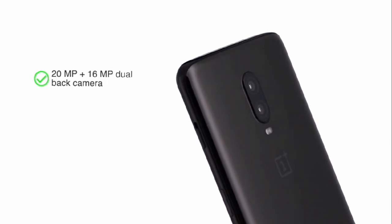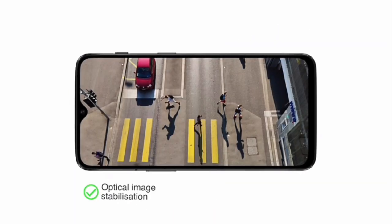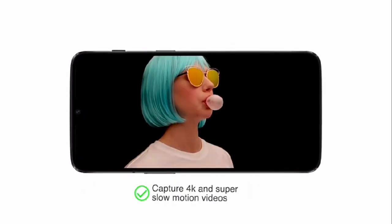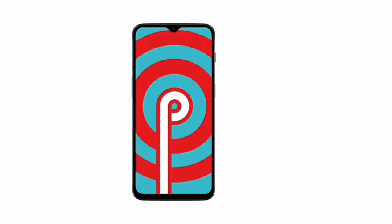The 20 megapixel plus 16 megapixel dual back camera with dual LED flash provides portrait mode, optical image stabilization, HDR, Nightscape, and can capture 4K and super slow motion videos. The 16 megapixel front camera can shoot great selfies and 1080p videos.